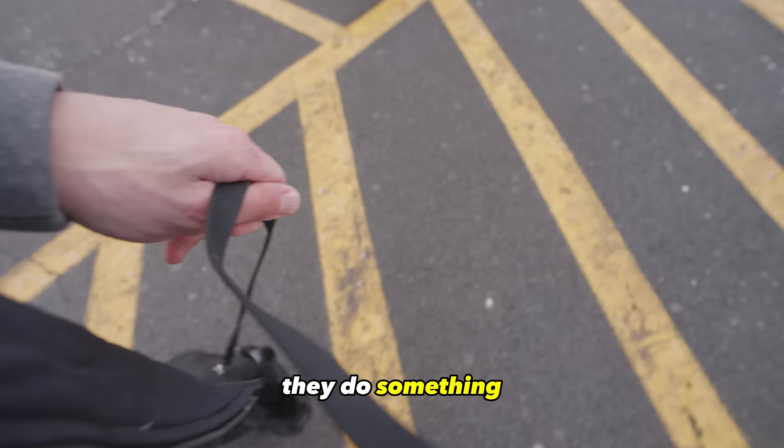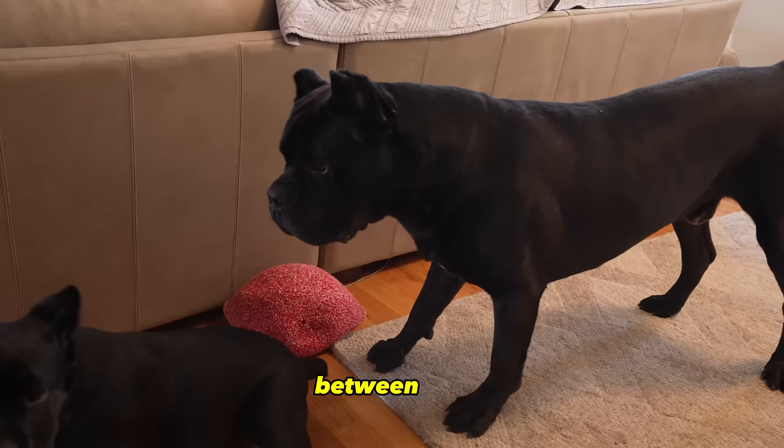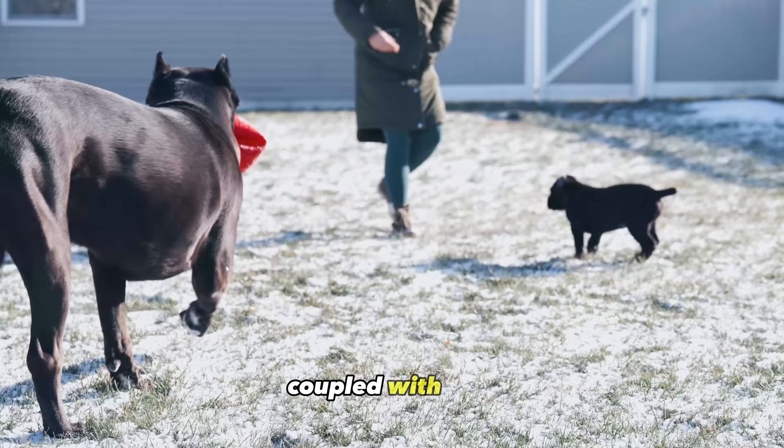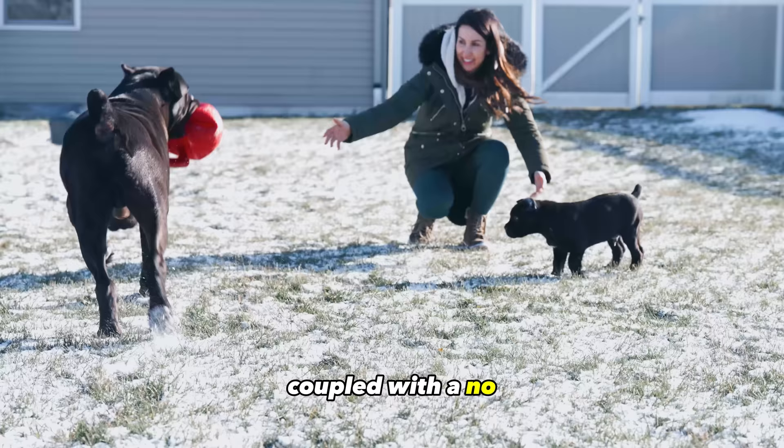Puppyhood is really about building up that communication between you and your Cane Corso. For example, if your Cane Corso gets into something they should not be getting into, you can give a properly timed light collar pop with a long leash coupled with a 'no' to start teaching them right from wrong.